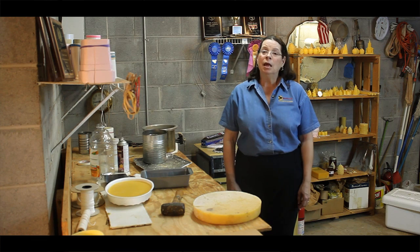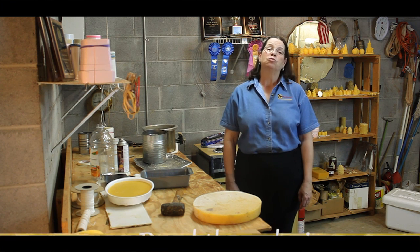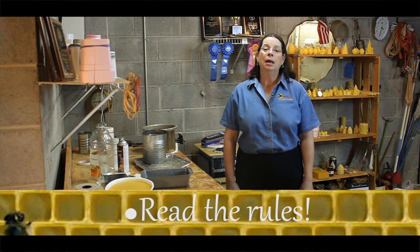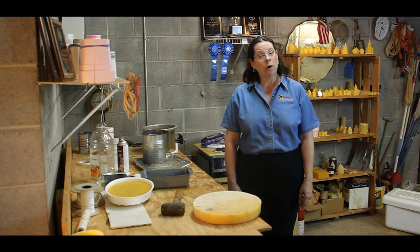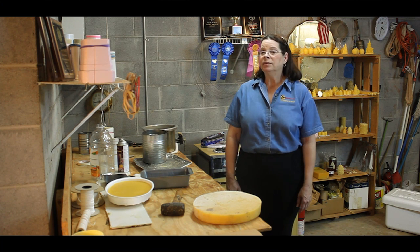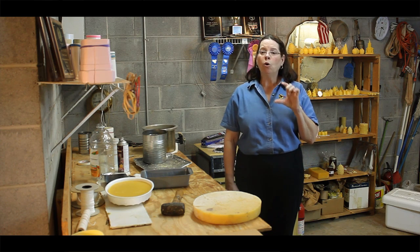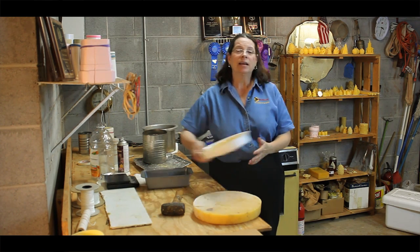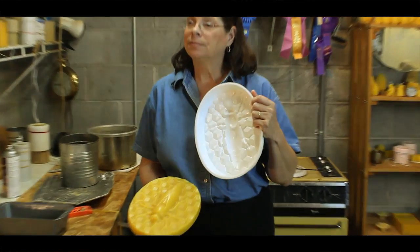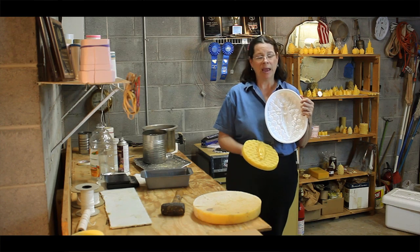The best wax to use for show is capping wax, which comes from your extracted honey. Before preparing your beeswax block entry, the first thing you really need to do is read the rules of the honey show. Many honey shows require a specific weight, like one or two pounds or more, for your beeswax block. They may also say beeswax blocks need to be two inches deep or more, or they may not allow a specific design. It's best to read the rules carefully before preparing your entry.